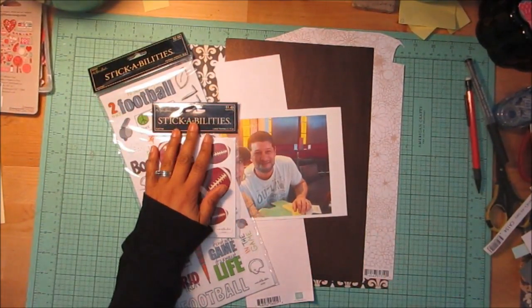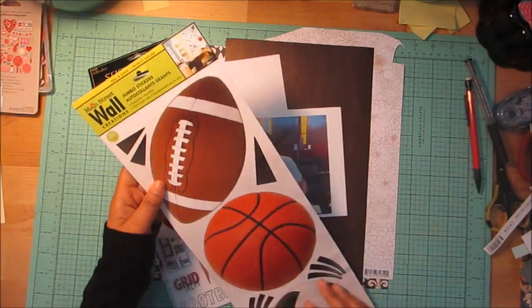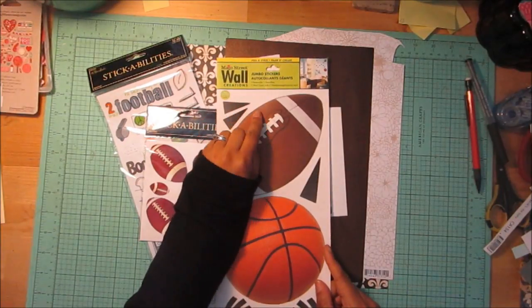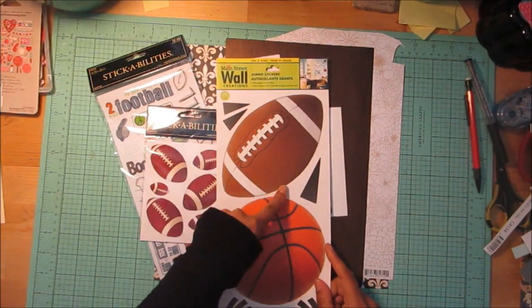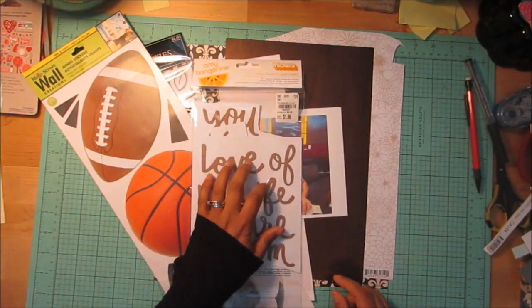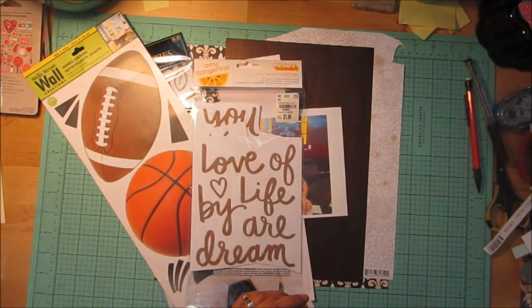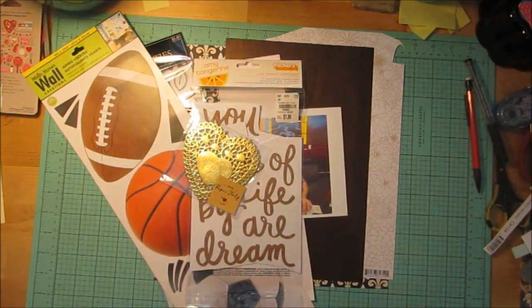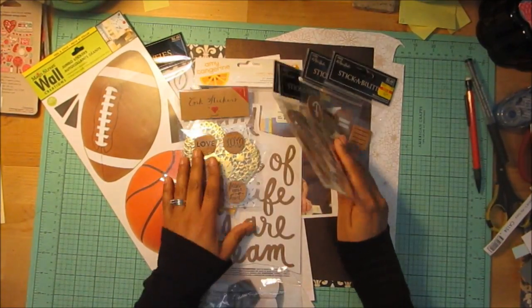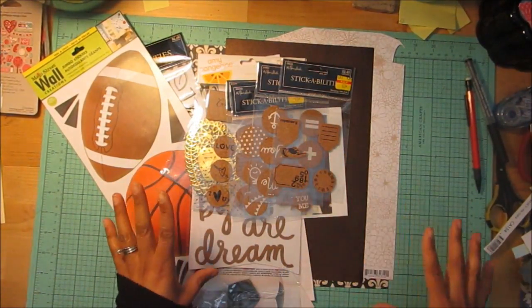I have little footballs — not sure about those either — and then I have this giant football from Dollar Tree. It's one of those wall things but I thought it might be cool graphics. I also have some doilies, heart doilies, not sure about those, and these cork things. I'm going to try and see what I can create with all of this.